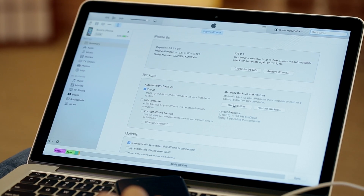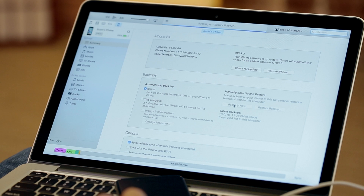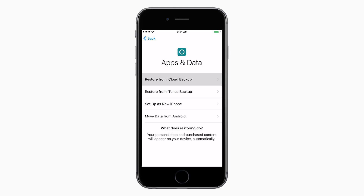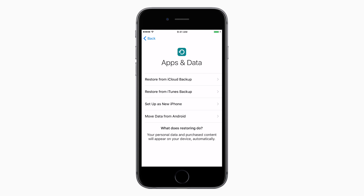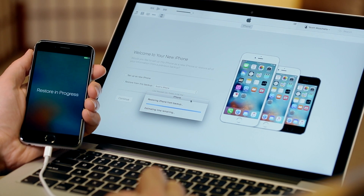If you have an older iPhone, you can transfer your contacts and data to this new iPhone. Use iTunes or iCloud to back up that iPhone. On your new iPhone, either restore from iCloud or restore from your iTunes backup by choosing that option and connecting your phone to your computer, where you'll choose which backup to restore.